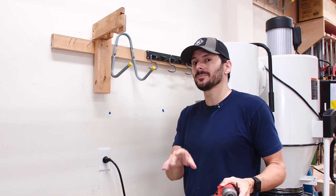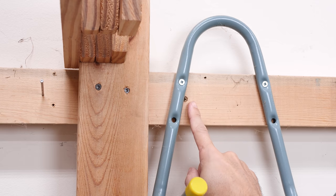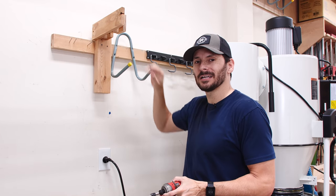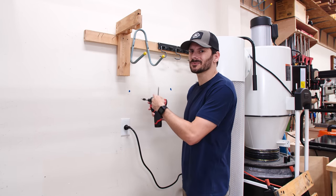In case you're wondering, I do not discriminate against screws. I have got Torx, Square Drive, and Phillips all within this little area. Let me know down in the comments which drive type you like best in your screws — and Canadians, I know it's the Robertson.